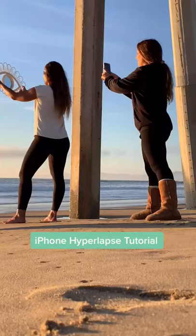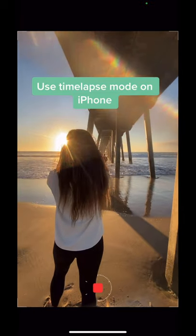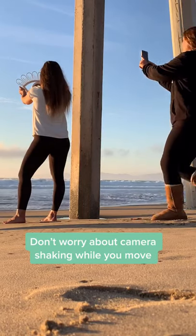How cool is this — I know you guys are gonna want to copy me, so here's how to do it. Basically, just use time-lapse mode on your iPhone. You're gonna want to be stationary while your model's moving, and make sure that they go very slowly. Then basically back away or towards your model, and don't worry about the camera shaking at all — it doesn't matter.